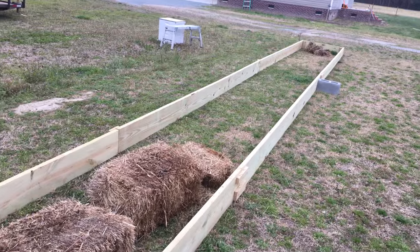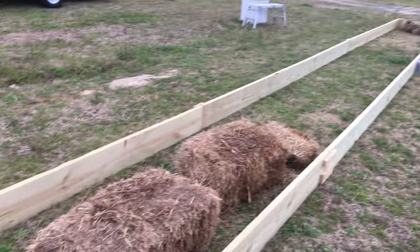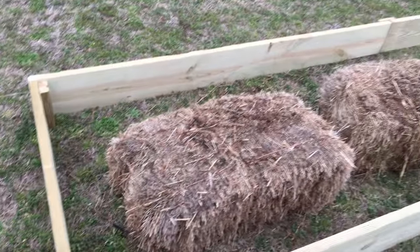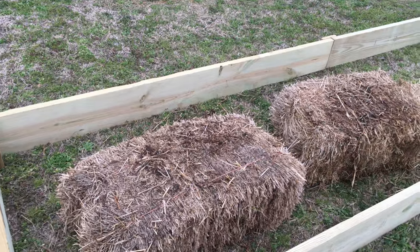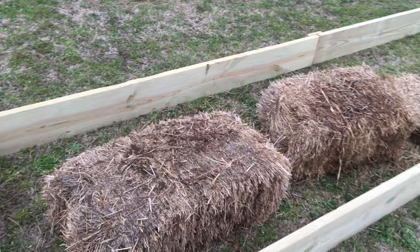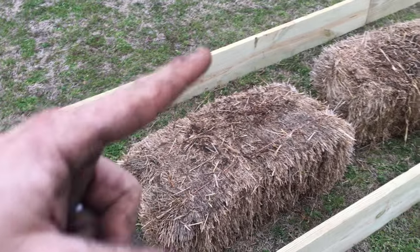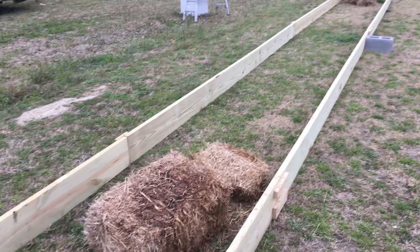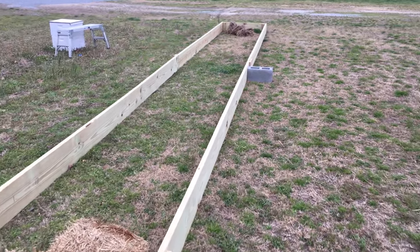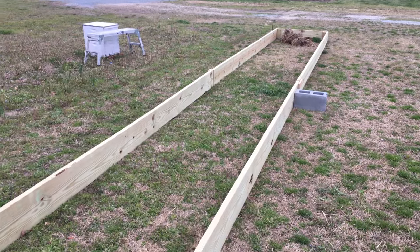I'm going to go through and fill this up with wheat straw, but I'm going to put a liner on the inside first. They say that treated wood won't hurt you or anything like that, and I've also seen YouTube videos where they've actually took samples of the dirt along the edges and said that everything was below standards and that there was really no issues with it. But I'm still going to put a liner in here.